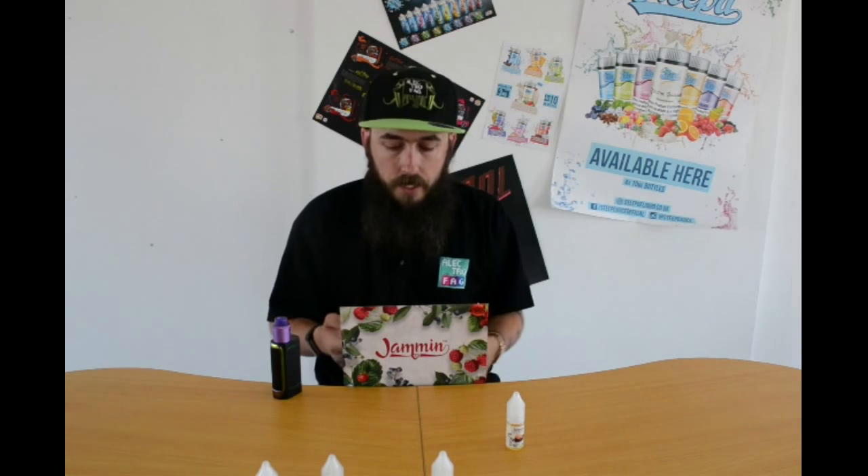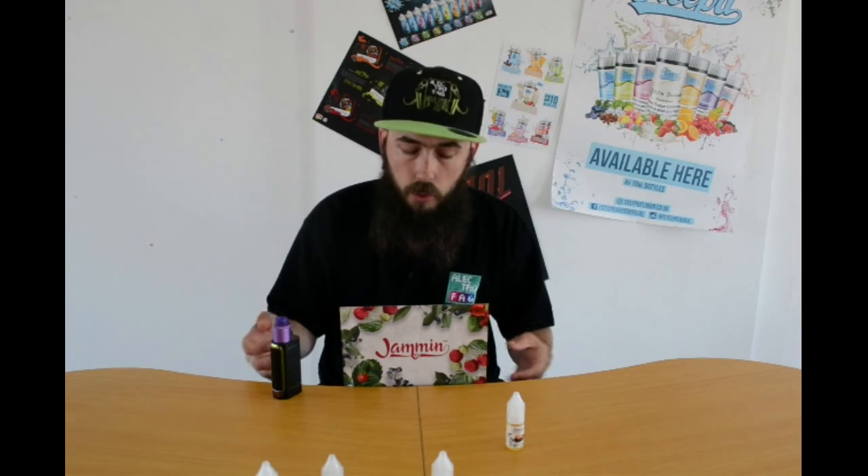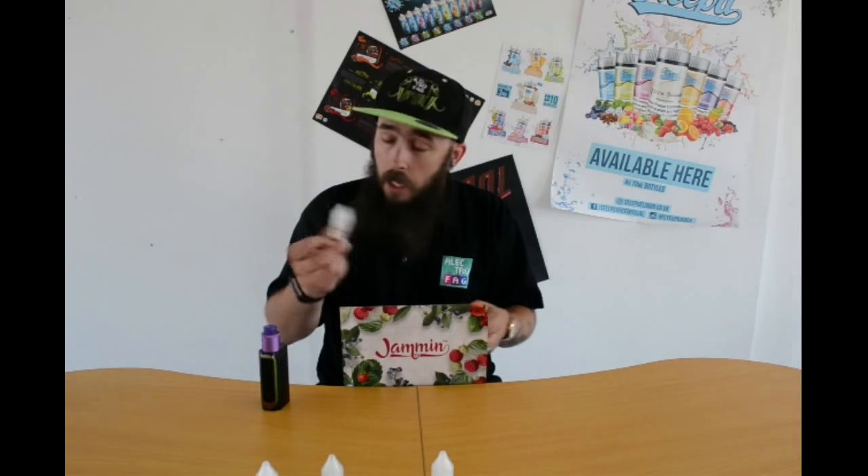I'm going to overscore it. Not many times do I ever overscore my liquid, not many times do I sit there and just go — you know the rest of that sentence. I'm going to hold back because I'm on the work's YouTube channel, but wow — yes! So I'm going to jump straight into the Blueberry Jam because this is the last liquid.